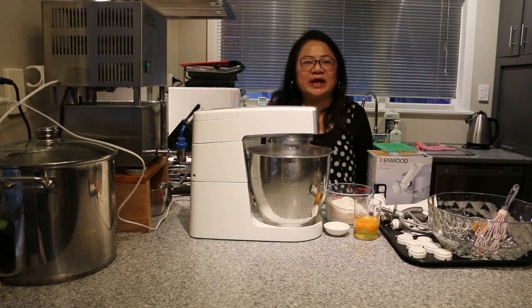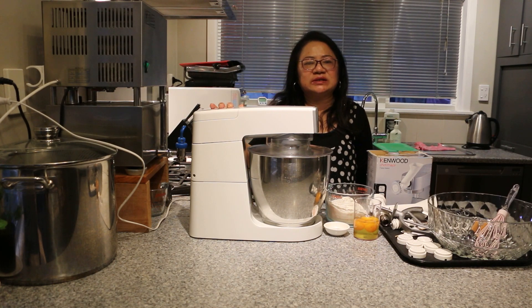Hi everyone, welcome to Melissa's Home Cooking. Today I'm going to show you how to make homemade fresh pasta using two different methods. We're going to use the KitchenAid mixer with the pasta maker, as well as for those that do not have a mixer, we're going to use a bowl and make it by hand. Homemade fresh pasta is always a winner and tastes so much better than the dry one that you buy in the shop.